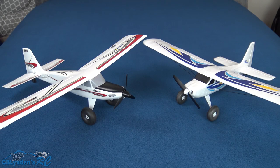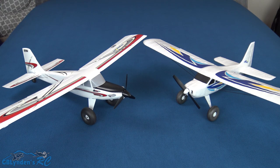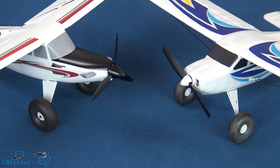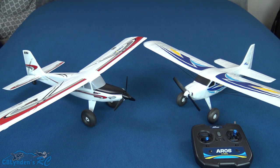Hey guys, in this video we're going to compare and contrast these two awesome little micro planes. We're going to compare the pros and cons, some similarities, all those sorts of things, and whether one is a better trainer than the other in my opinion. Let's get right down to it.